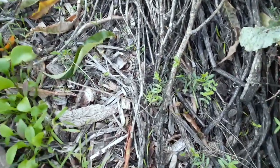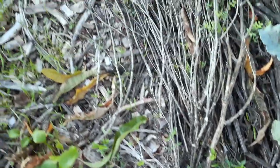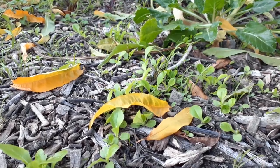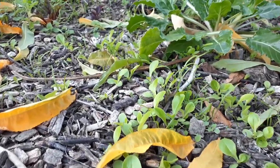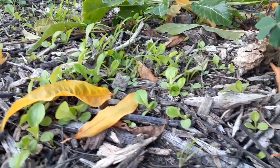Anywhere I walk there's a risk of trampling young seedlings, the majority of which are edible — not all of them. A few are support plants or other plants of interest, and the odd one might be unwanted, but definitely the majority are seedlings that are useful or beneficial to the garden in one way or another.